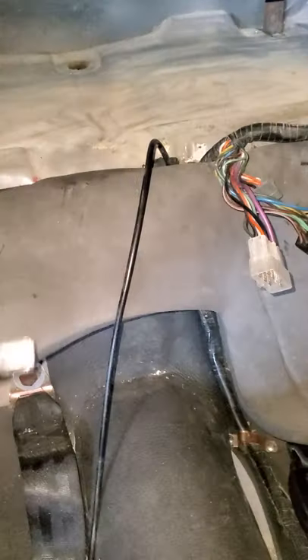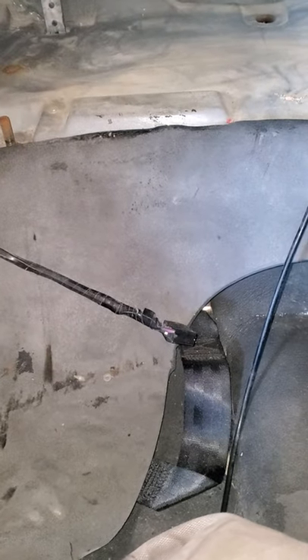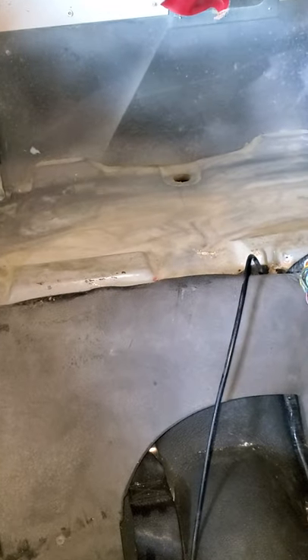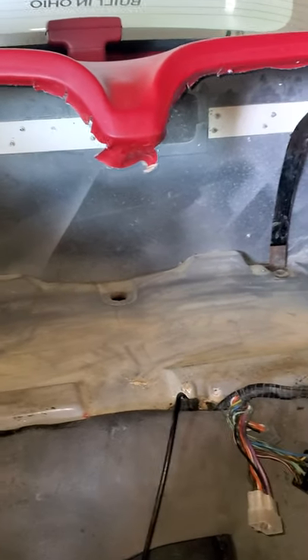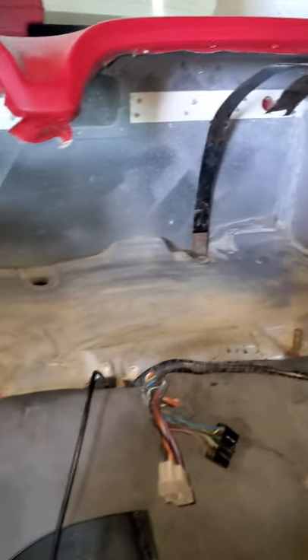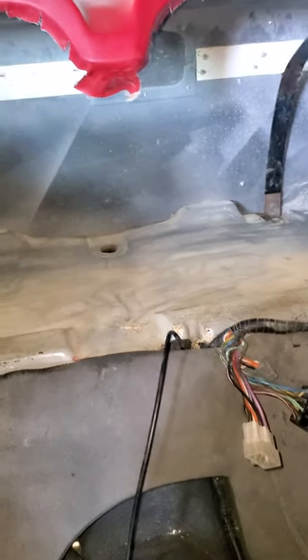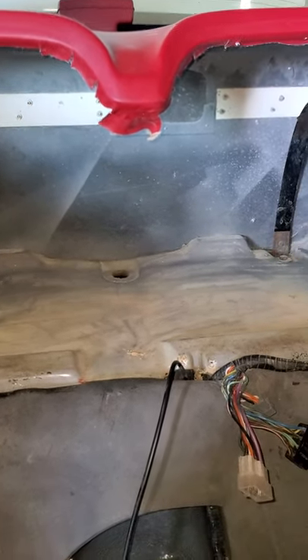Once you remove the panel, on top of the tank you're going to have this sponge-looking material — sound deadener or whatever they put it there for. Remove it so you can get access to everything. Once that's peeled off, there's going to be a bunch of fiberglass insulation. I took a trash bag and put all the fiberglass insulation in the bag so I can reuse it later when I reinstall the gas tank. Remove everything on top of the tank.